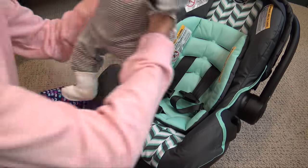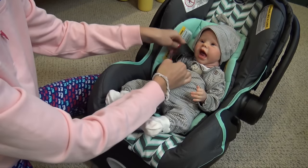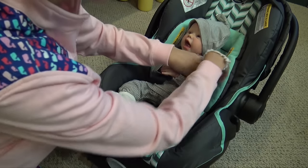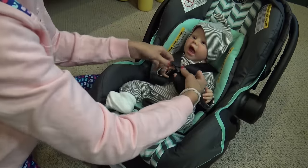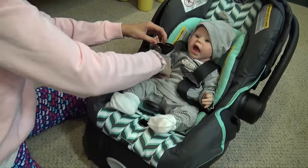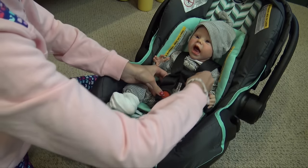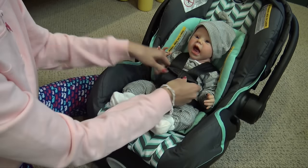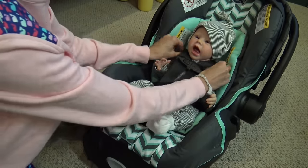I'm going to put Landon in. You want to make sure that the straps are lined up with his shoulders — if they're way up high it would strangle him, and too low wouldn't be safe either. You want them just right, at his shoulders. Then I can buckle him in nice and secure, and you want this chest clip up near his armpits, near his heart.